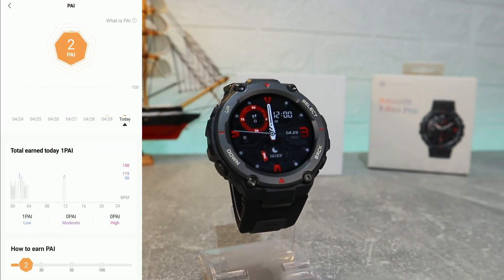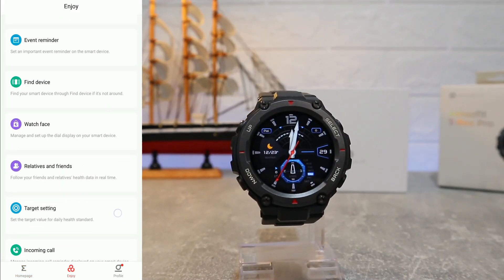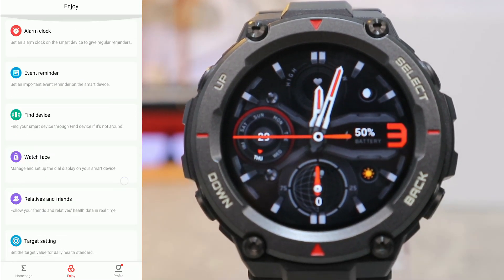After the outdoor running and outdoor activities we have PAI, and we have the tools down below which are very useful. On the second page we have event reminder, find device, watch face, relevant friends, target settings, incoming calls, app alerts, and unlock device.